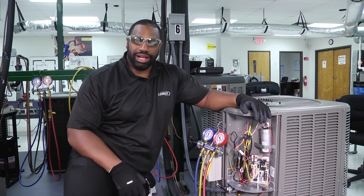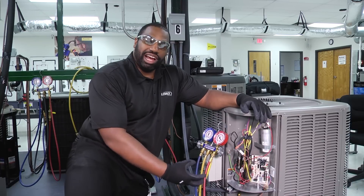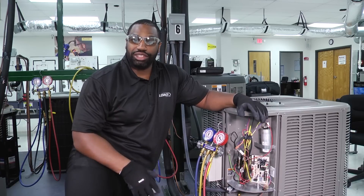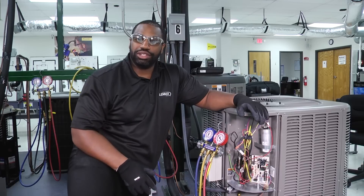Hey, welcome to another edition of Toolbox Tuesday. Today we wanted to take a look at disconnecting our manifold gauge from our refrigerant system. I know that doesn't sound like a big to-do, but you wouldn't believe the number of people that still have questions about how to properly do that.